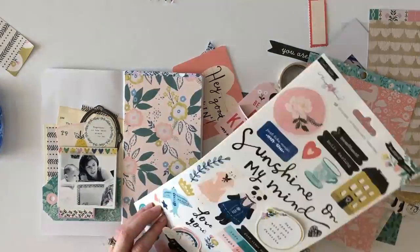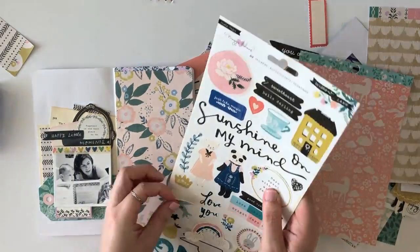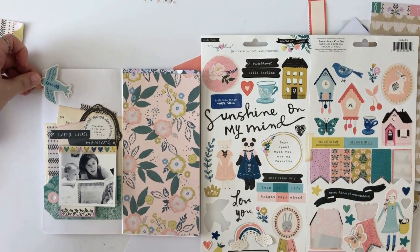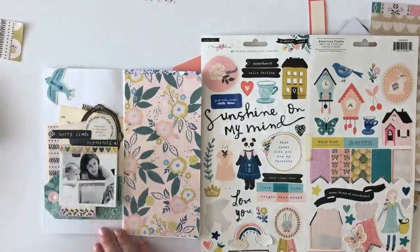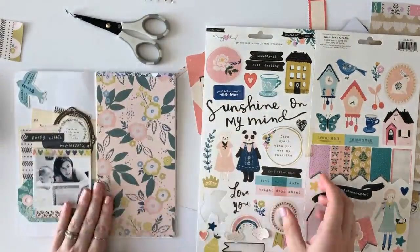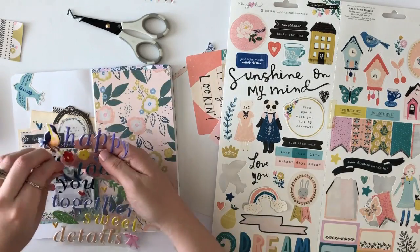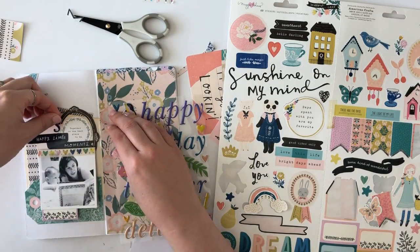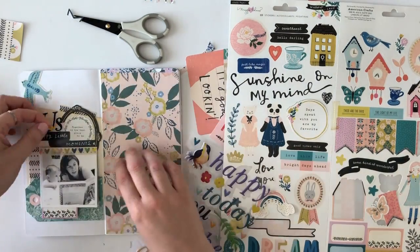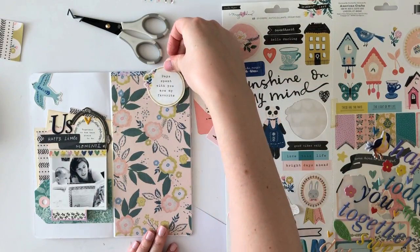Then I'll add a couple of stickers — I love these stickers so much. I'm going to talk about which kits I used in the Citrus Twist Kits blog post, so if you're wanting to know which kits all of these items come in, definitely check the blog post. I went in with this little sticker pack and honestly, on all my pages, I use these stickers so much. I think I had like two or three left by the time I finished my projects for this month — I love that sticker sheet, it was so fun.